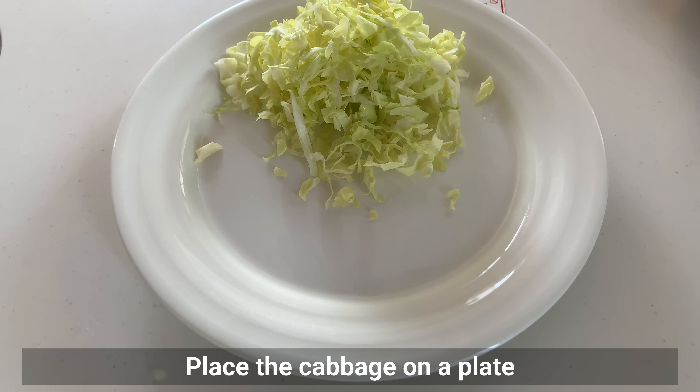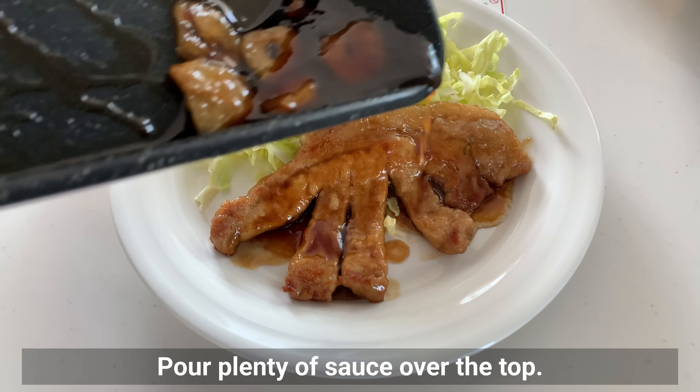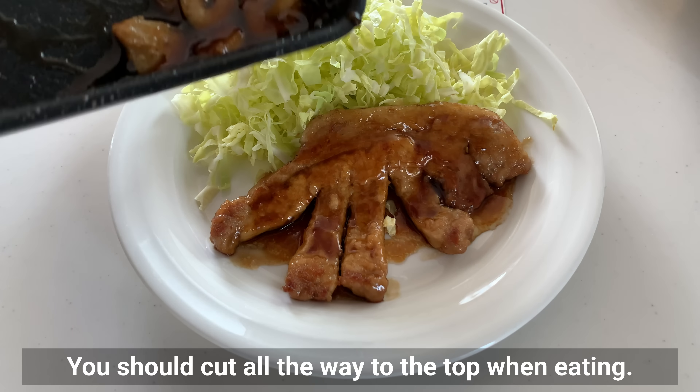Place cabbage on the plate, then the pork steak, and pour a generous amount of sauce over the top. You should cut all the way through when eating.